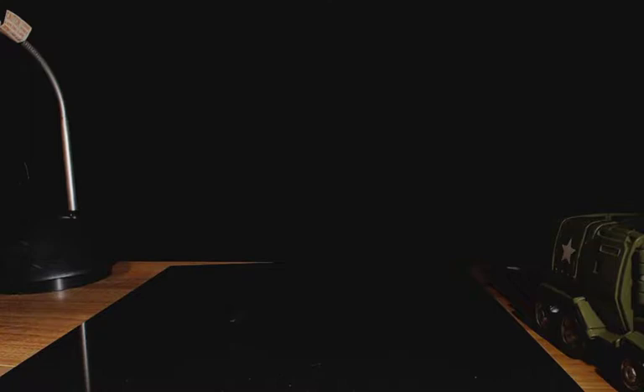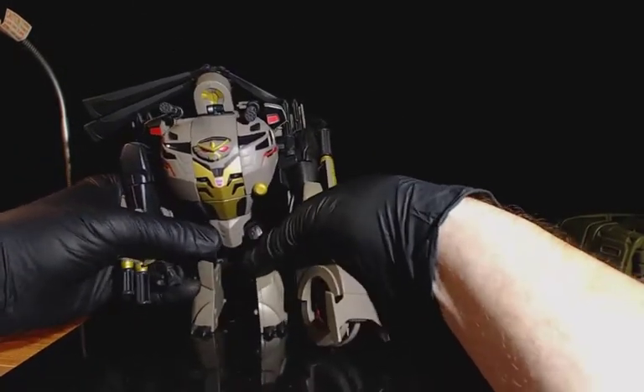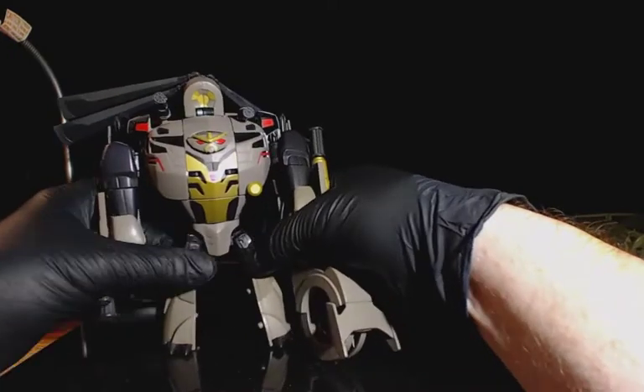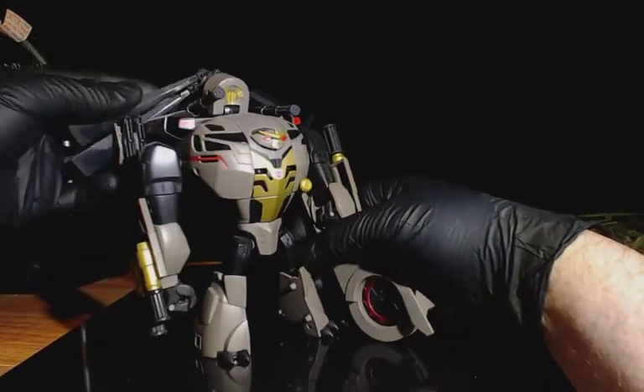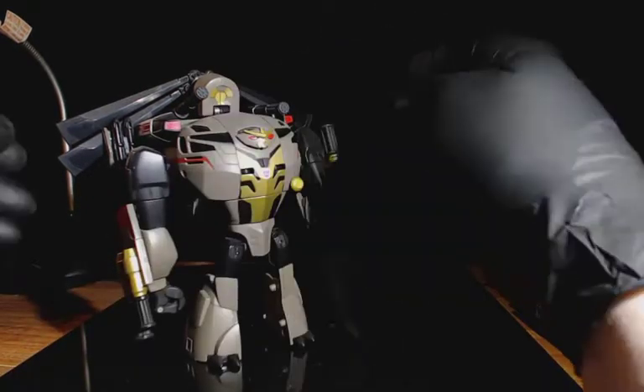We'll go to another rare one before we get to one of my favorite ones. This one I had to order from Japan because he only came out in the Japanese version of the line, as far as I know. It's Transformers Animated — he doesn't pose great — but it's Blackout. It's just this crazy Animated treatment of the helicopter from the first Transformers movie, as far as I know. I don't rightly remember how he transforms, but I guess we'll try.